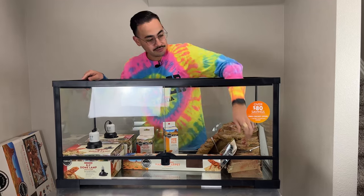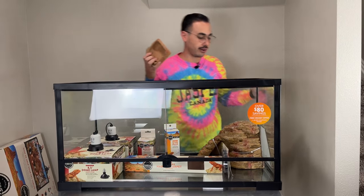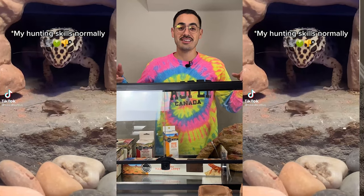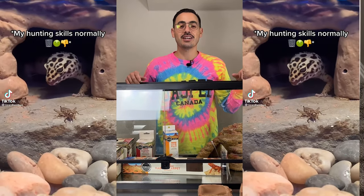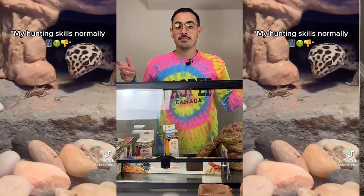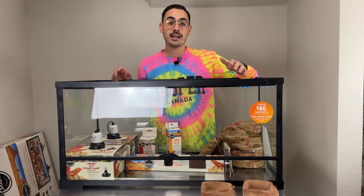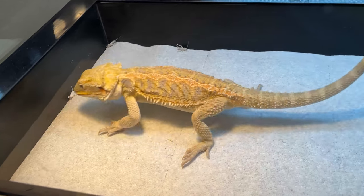A couple of easy things to get out of the way first. Water and food dish — bearded dragons, you're not really going to see them drinking water too much. I don't even know if they can see still water. We can put dubias in there from time to time, but their greens will for sure be going in there. We have other reptiles — we're going to use the extra dishes for our leopard geckos. It's just funny watching them eat; maybe 30 to 50% of the time they miss their food. Our Lemonade is a complete savage — most bearded dragons are just savages when it comes to eating.